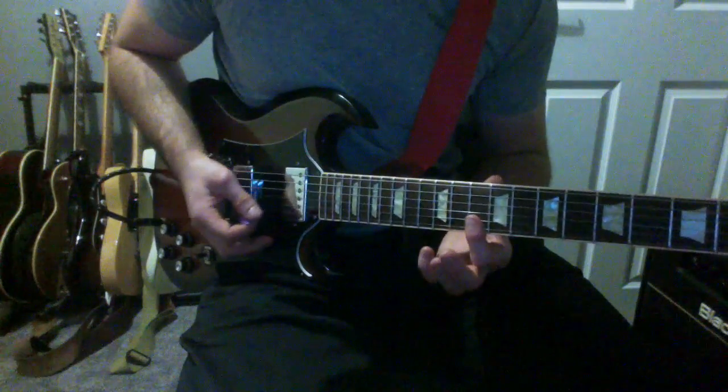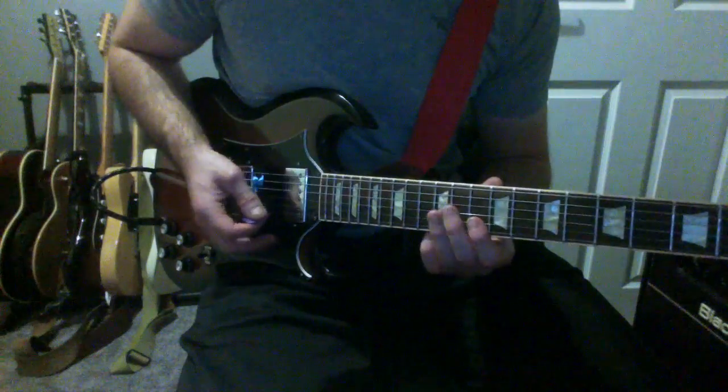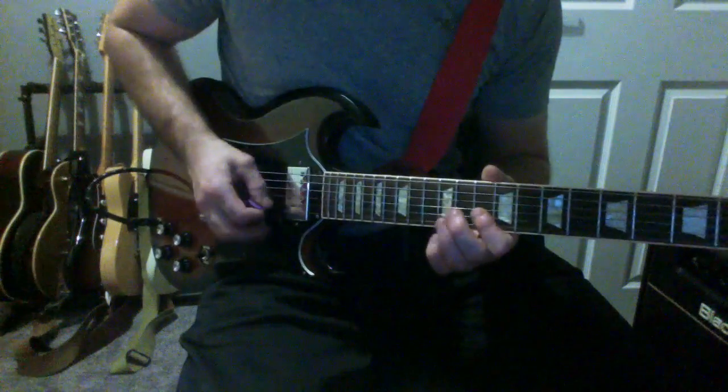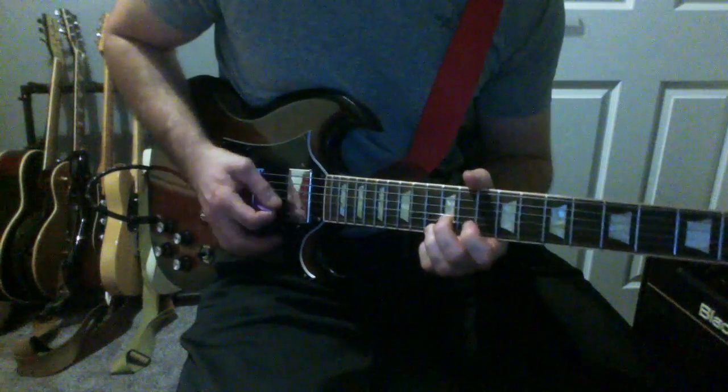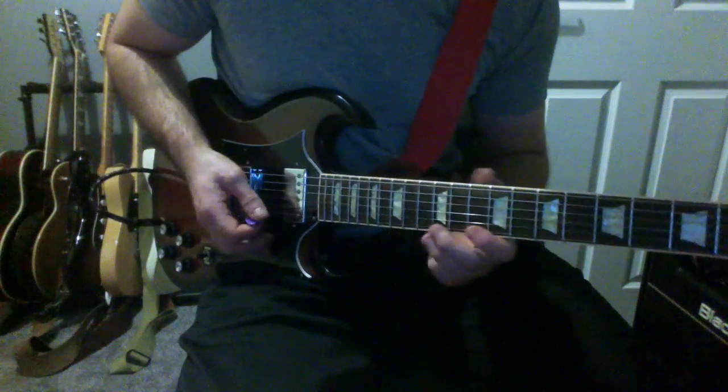And then I'm going to get that double stop which is going to be the 10th fret of the B and the E string. So that's so far what we've got.